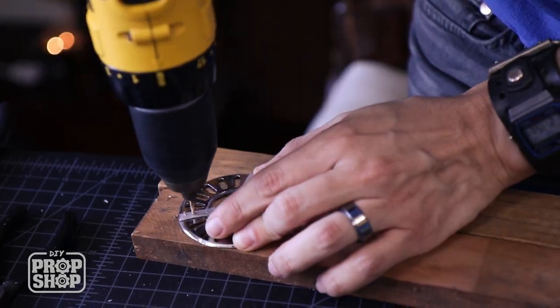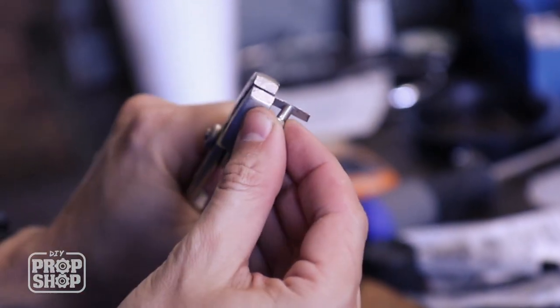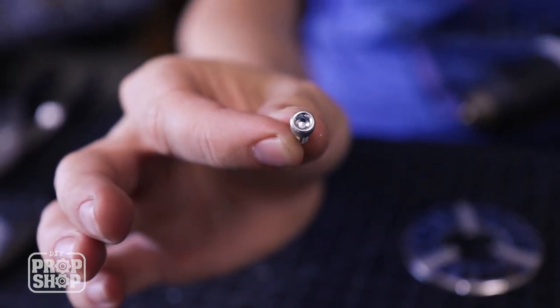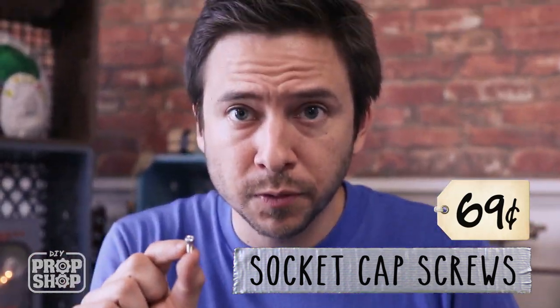I kind of cheated and cut them into individual pieces — I was drilling little holes but the hole needed to be as wide as the strip of metal, so I just cut each strip into two separate pieces. I also found these little screws that look just like the ones on the arc reactor. They're not normal screws — they have a hex shape and are called socket cap screws. They were about 69 cents for a pack of two, so I got a few.